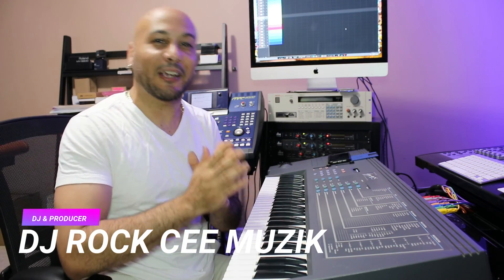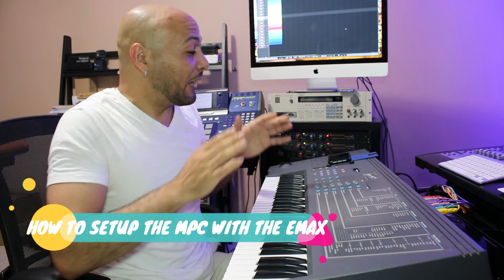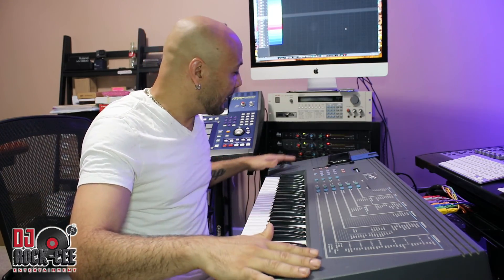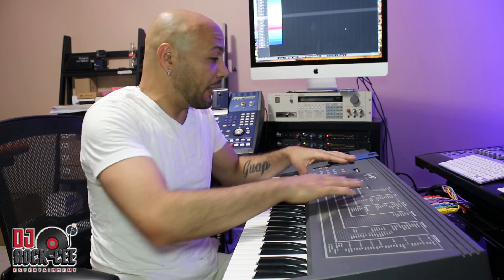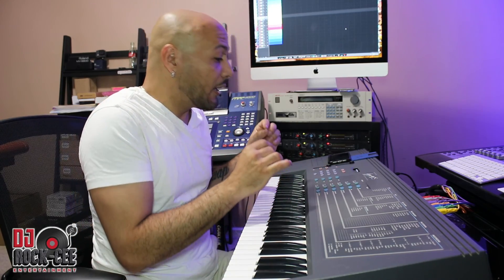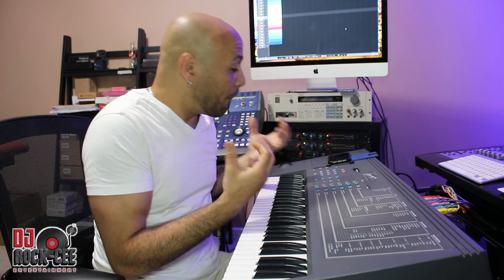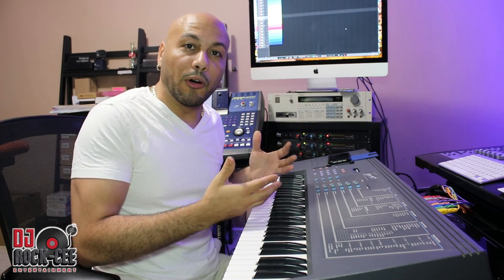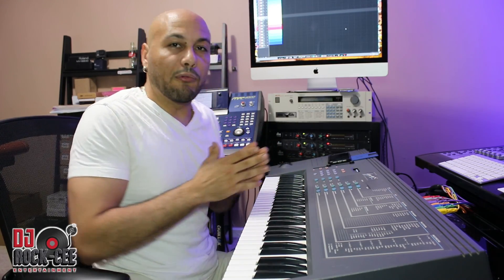What's up, YouTube family? It's your man DJ Roxy from Roxy Entertainment coming to you with another video. I hope everybody's doing good and being safe out there. This tutorial is going to be on the legendary EMU EMAX One. This keyboard here — even if you have the rack version, I sold my rack version — but I'm in love with the keyboard. The reason I like the keyboard more than the rack version is the buttons are bigger and easier to find.